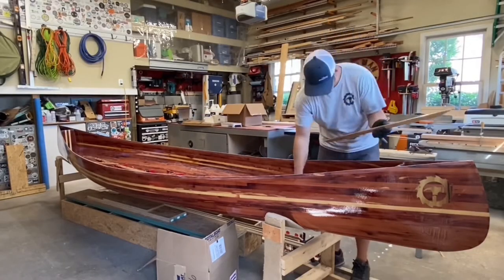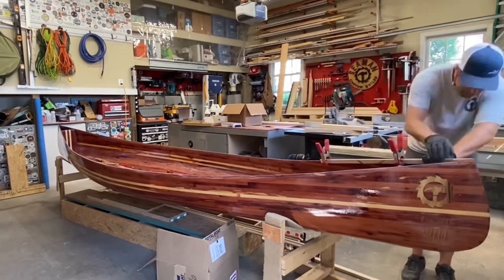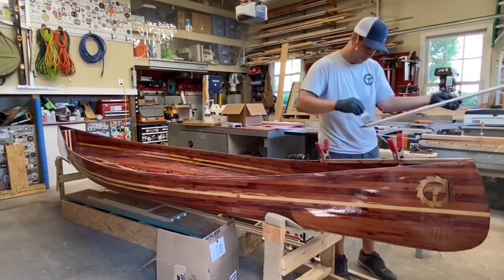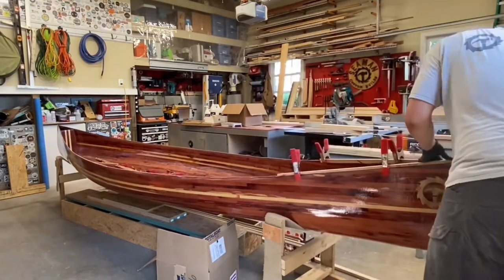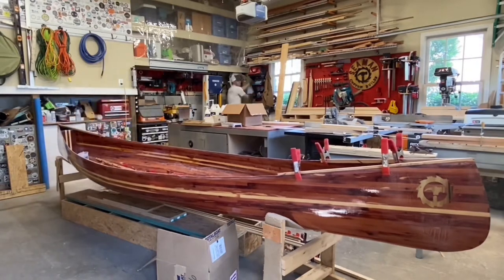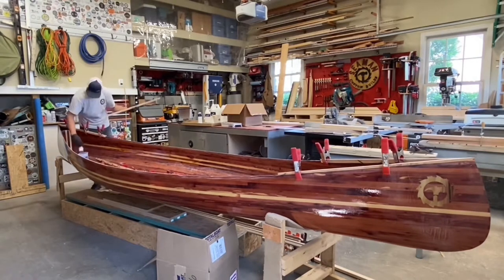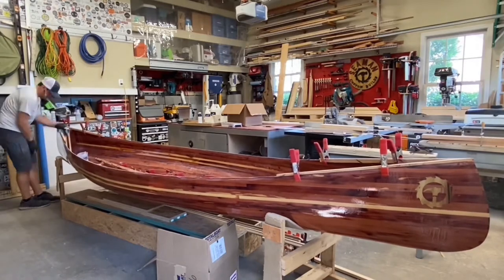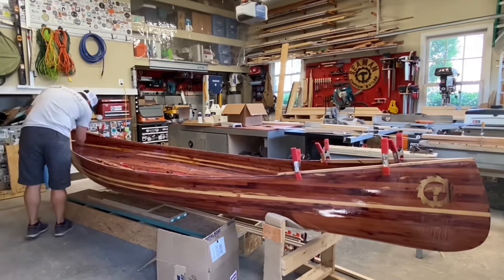Once all the dry fitting was done, it was now time to make these permanent additions onto the hull. Using some more of the Total Boat epoxy, I applied some to the hull and then some on the inside of the gunnels and started clamping those on. I worked from both ends since I already had that dry fit done and then added the center piece. That made for easy alignment.